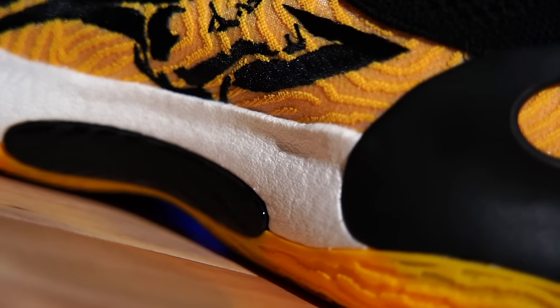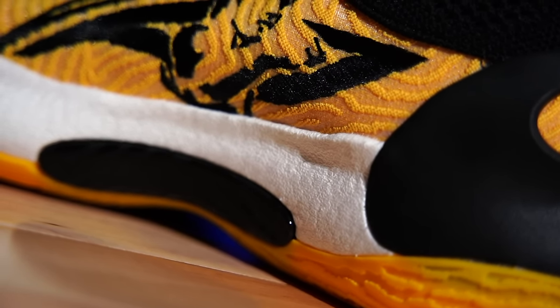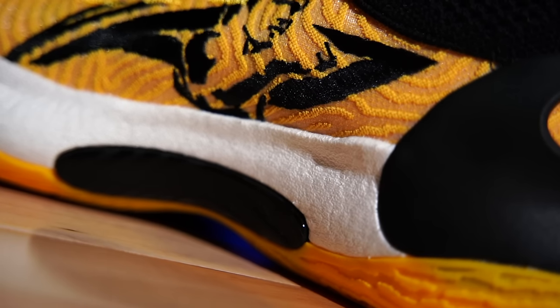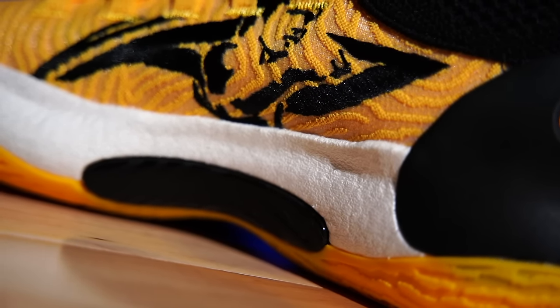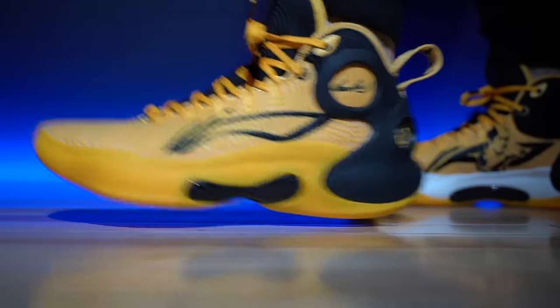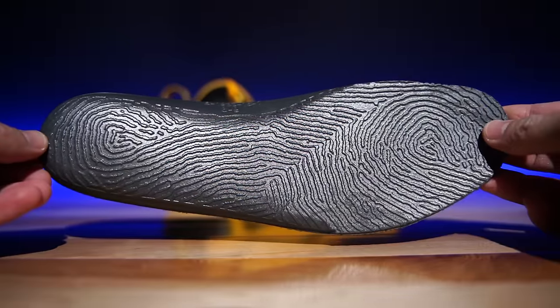The midsole itself — on the lateral side it's fully caged, very similar to something you'd find at Adidas with their Crazy Explosive line. When you move to the medial side you can see it's full-length Boom cushion. Boom cushion is their version of an eTPU, but this ultra-lightweight version feels really weird — it honestly feels really cheap in hand, almost like styrofoam. But on foot it feels super bouncy, and I don't know how they were able to do that.